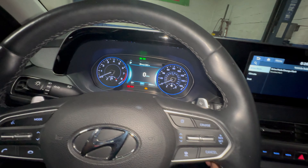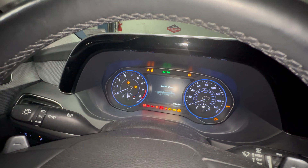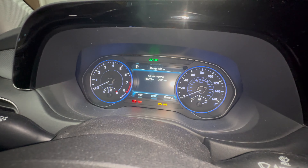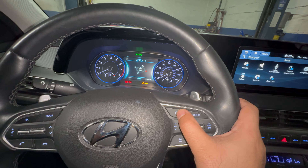First, the maintenance light is on. Let's turn it off and back on — it will show up, sometimes it shows, sometimes it doesn't. There it is. So we need to get rid of that message.